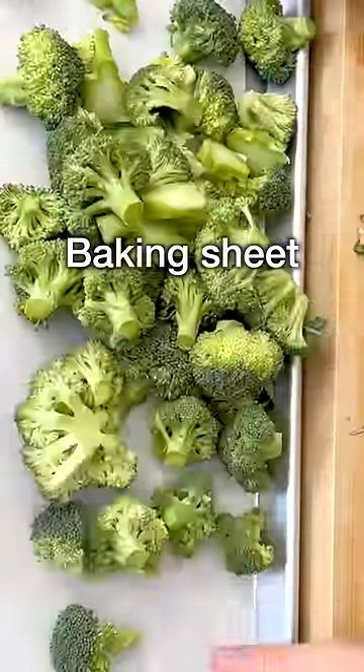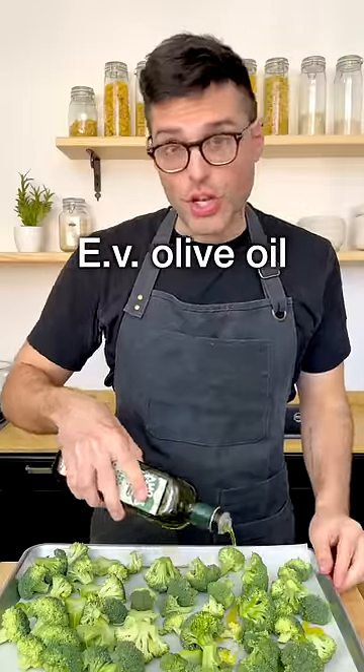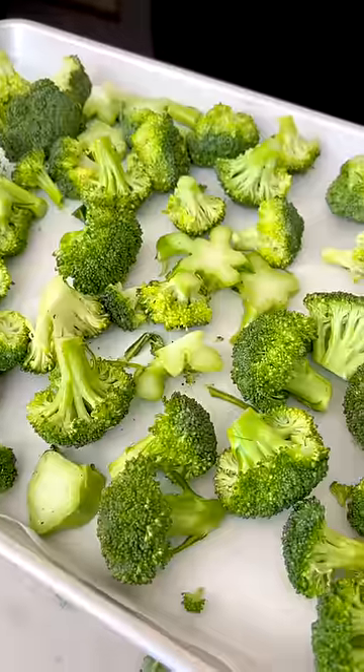Transfer the broccoli onto a baking sheet lined with parchment paper, then season with extra virgin olive oil, salt and black pepper. Toss with your hands and arrange them in a single layer, without overlapping.